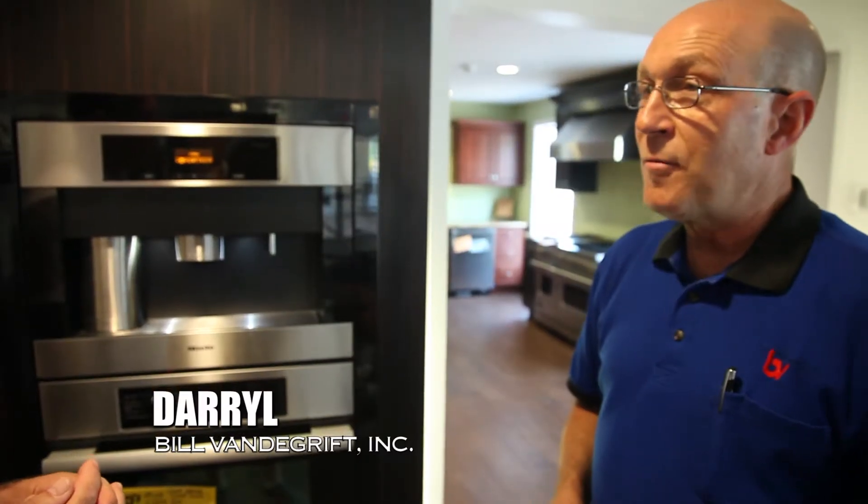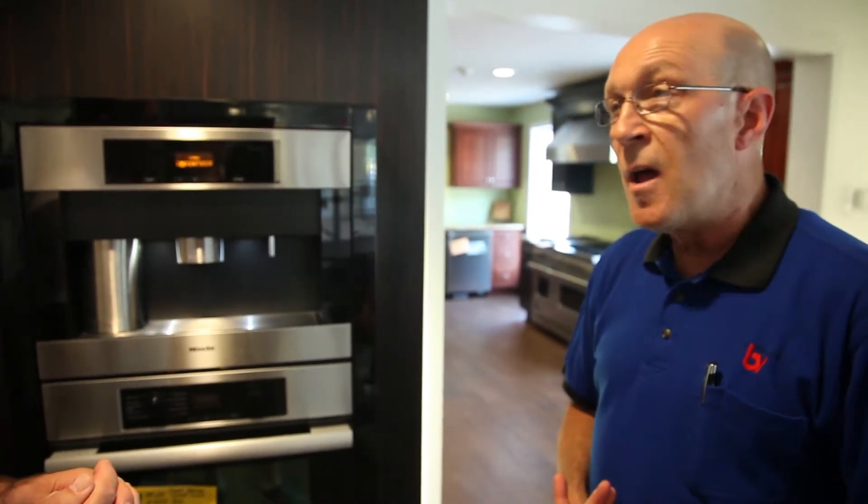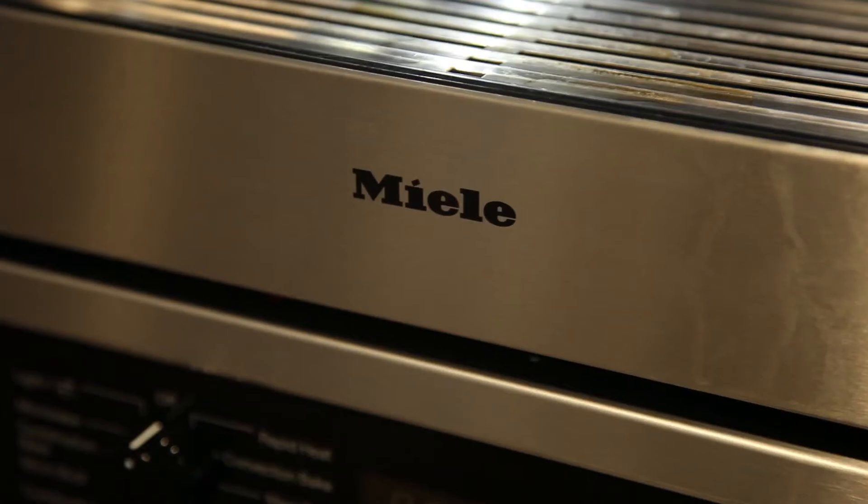If Bill Vandegrift likes his coffee and Daryl doesn't like his quite as strong, you can set that so each time it will grind each cup fresh and how you like it.